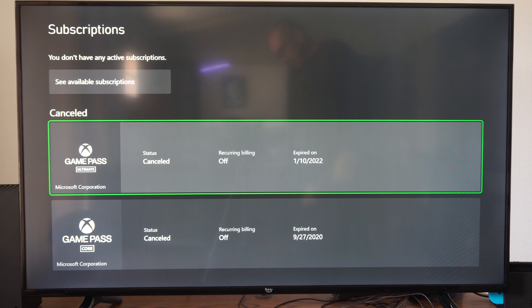Then you can renew it at any point in time and you can change how you pay if you added Venmo, PayPal, a debit card, or a credit card. And then you have the option to cancel your subscription on the bottom too.